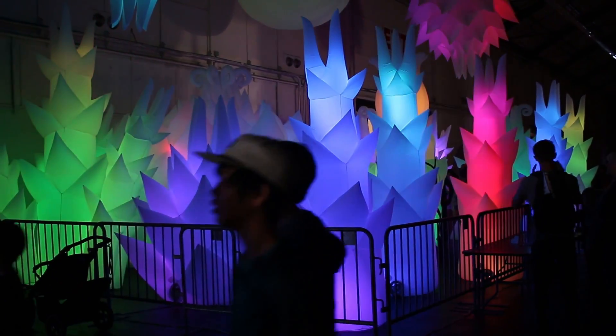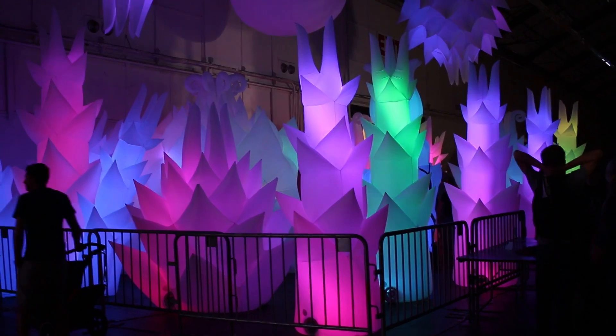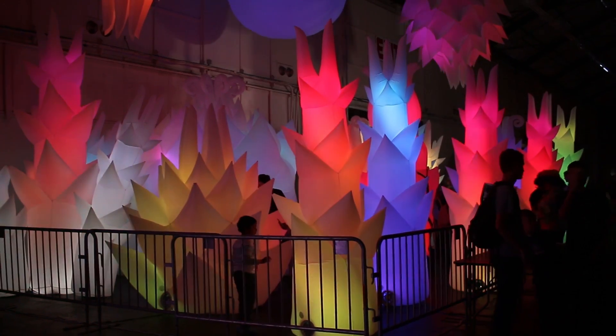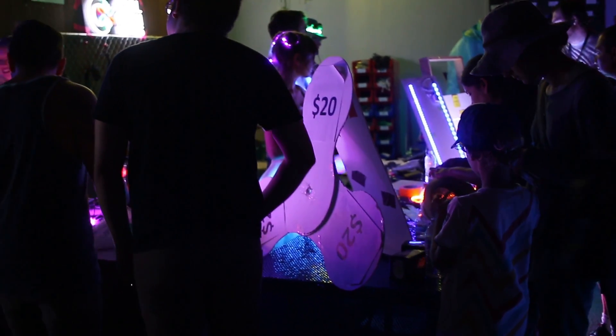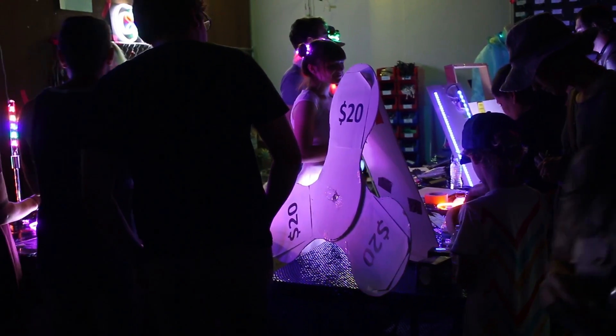There's another view of the inflatable glowing forest. I don't think it's going to come through on camera because it's just really cool being surrounded by those things. Even as an adult, it was pretty neat walking in there. And then there's these guys making a killing with fidget spinners — perfect timing to hit this fad with Maker Faire. I'll bet they're making a nice fortune today.